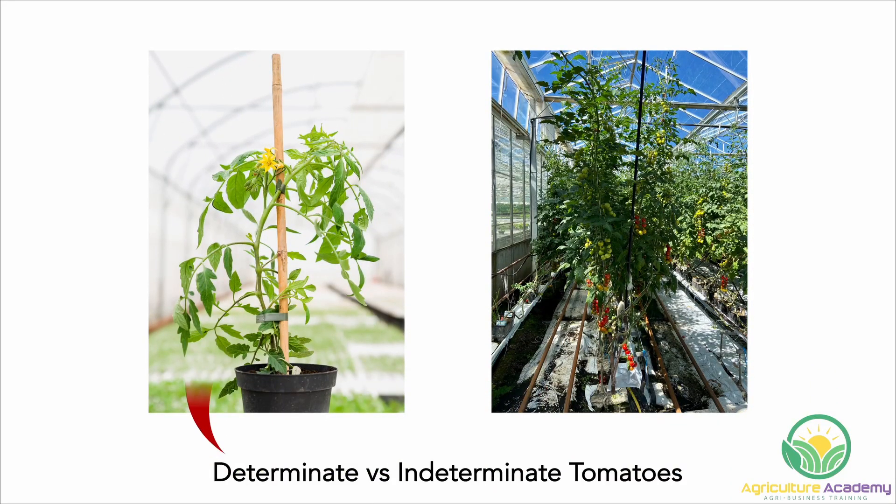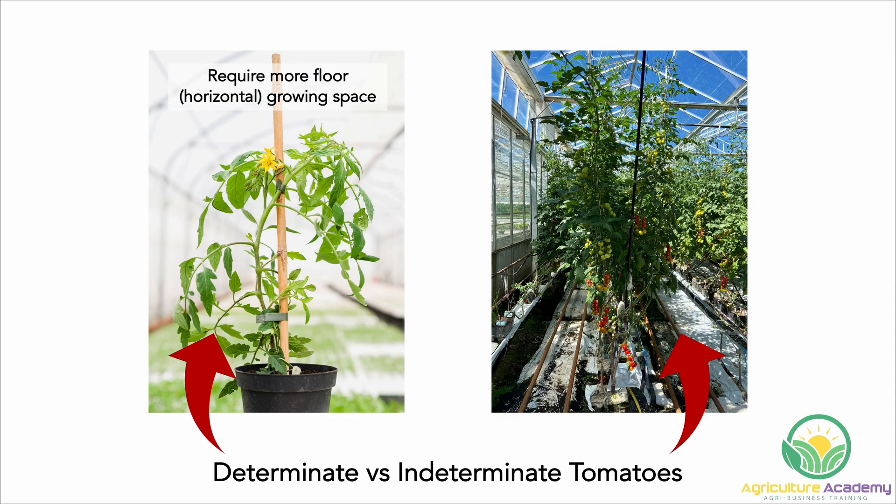Determinate varieties have a more compact, bushy growth habit, while indeterminate varieties grow more like a vine. Both of these can be grown successfully in hydroponics. Choose determinate varieties if you have more floor or horizontal growing space available. Indeterminate varieties will be better if you have more aerial or vertical growing space.